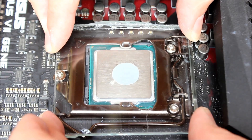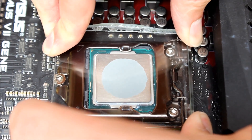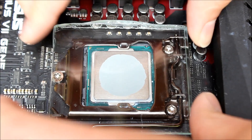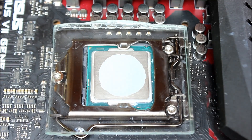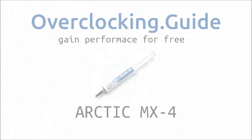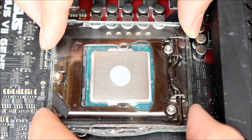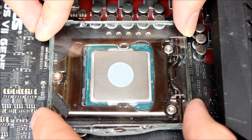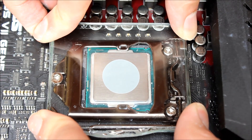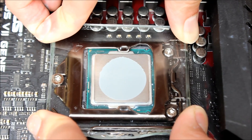This just shows that you should not use the dot method only. The next paste is the Arctic MX4, also a quite common thermal paste. From my point of view it spreads a little bit better than the Prolimatech PK3, but not as good as the Thermal Grizzly Cryonaut. The next one is the IC Diamond 7, which is very, very hard to spread.